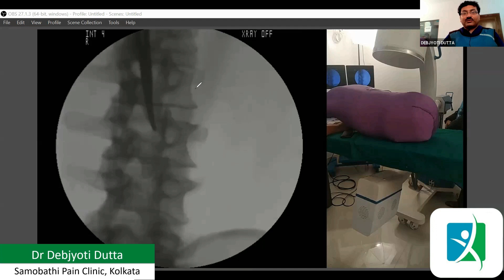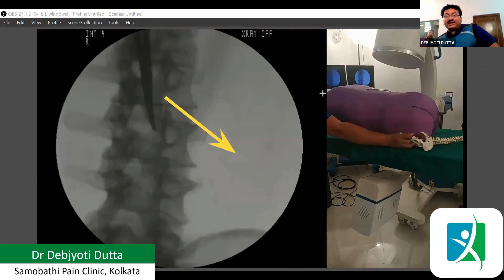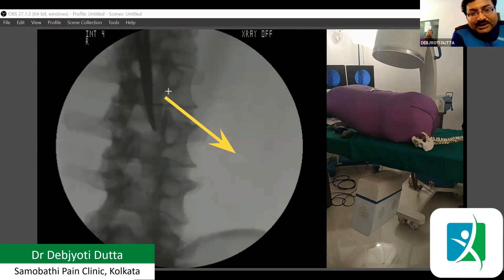First, I am drawing the nerve. At this level, the nerve comes out roughly like this. If this is the exiting nerve at this level, then we can imagine two triangles here. Number one: a triangle above the nerve. Number two: a triangle below the nerve. The triangle above the nerve is bounded by the border of the pedicle, an imaginary vertical line from the pedicle to the nerve, and the border of the nerve itself. That is called the safe triangle.